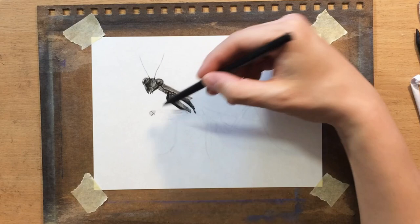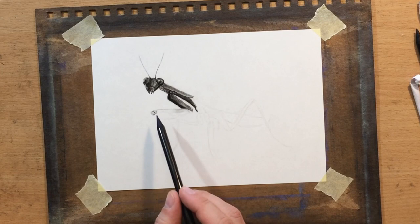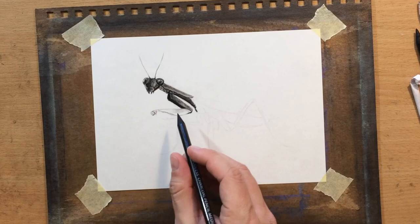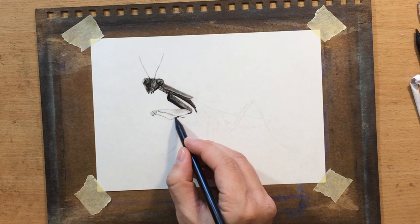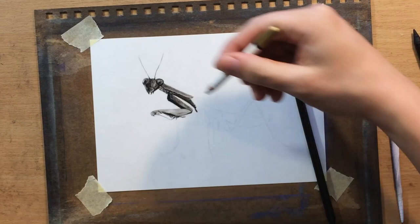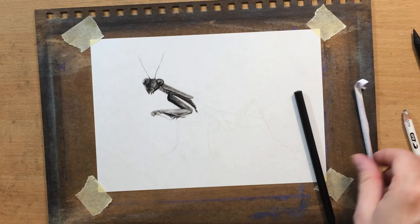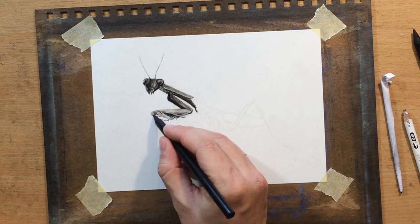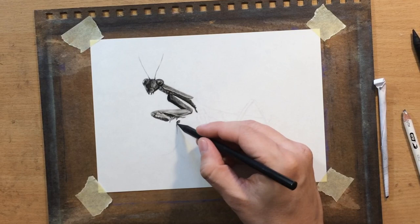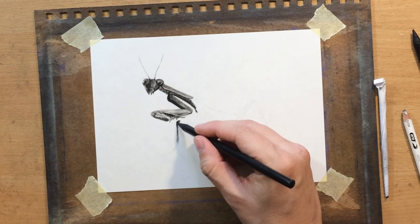Now I'm drawing the front legs, and there's an interesting thing about the body shape. Insects normally have three segments: the head, the thorax, and the abdomen. Here the thorax is kind of elongated — it looks like a really long neck, like a giraffe. The first pair of legs is on that elongated part of the thorax, bent in such a way that it looks like the animal is praying — that's probably how it got its name, praying mantis.